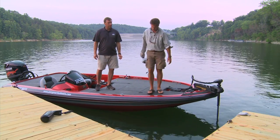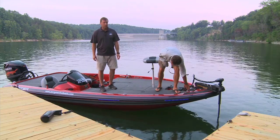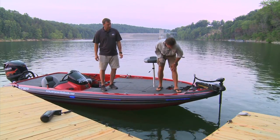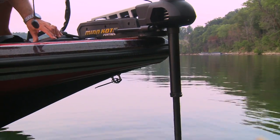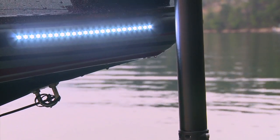Now watch what happens when I hit one of these buttons. Black lights — it's a UV LED black light. And the one on the front, these are docking lights or snag lights.